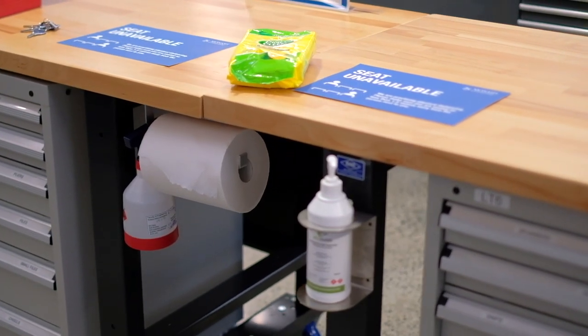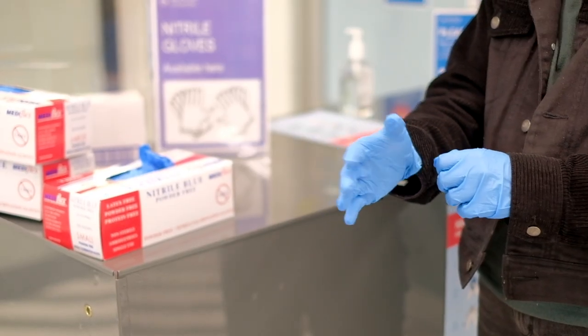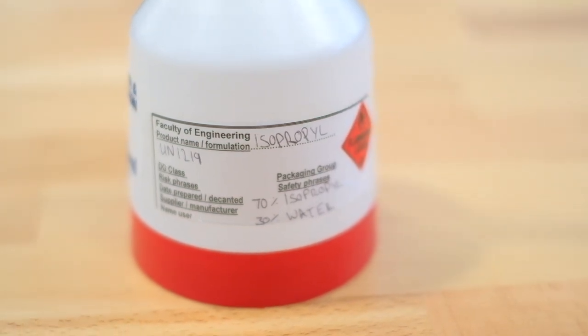Locate the sanitising supplies that should be available in your space. Look for paper towel, sanitiser spray or sanitising wipes. Nitrile gloves may also be provided. The sanitiser spray should be properly labelled and identified. In the case of a spill, please consult the supervisors of your space or activity for the correct clean-up procedure.